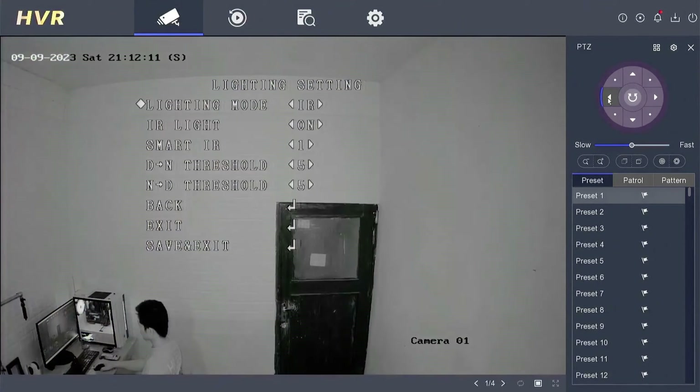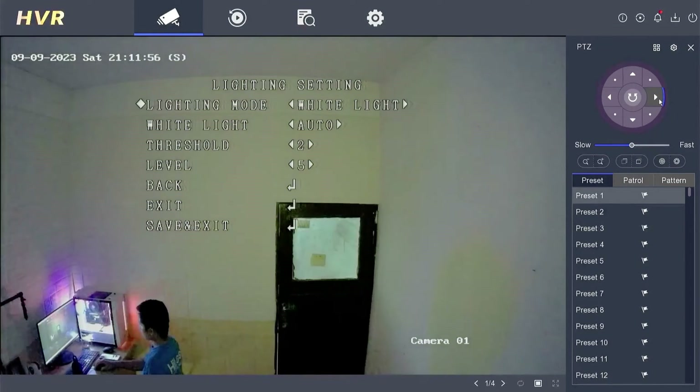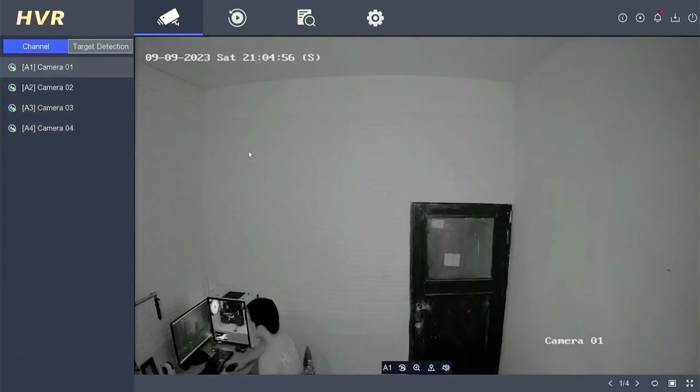When users select the IR mode, the IR lamp will always be on, and the video image remains black and white at night. Whereas when users choose the white light mode, the white light will always be on, and the camera captures full color images 24/7.